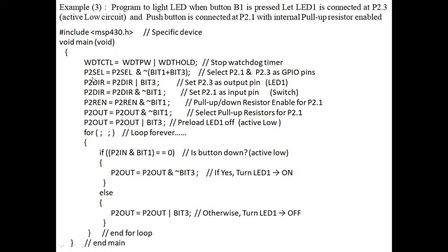Next, we need to select port 2, pin 1 and pin 3 as input and output pins. For that, we use the instruction P2SEL. By using P2SEL, we can select port 2 pin 1 and pin 3. These are active low circuits, so we give complement values. 0 means GPIO pins and 1 means alternative functions. Since the LED is the output pin and the push button is the input pin, these are IO pins. So we give complement values here to operate as general purpose input and output pins.